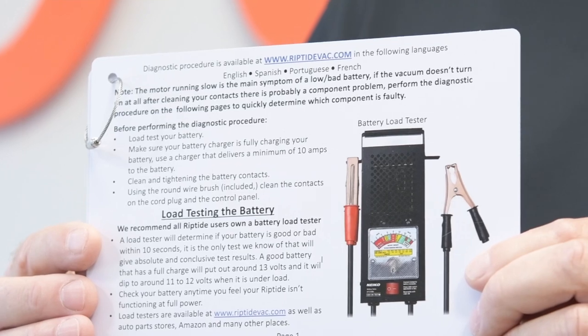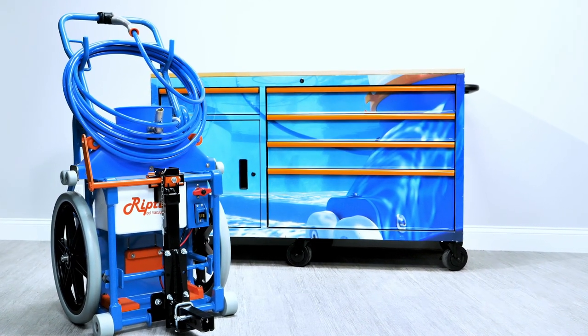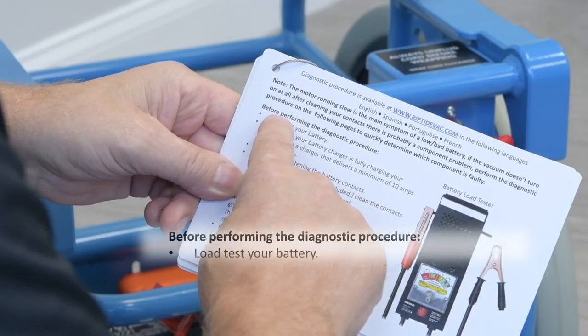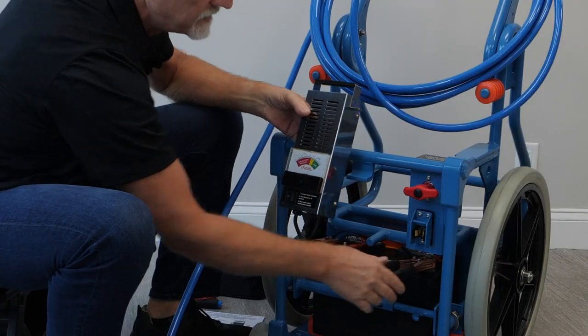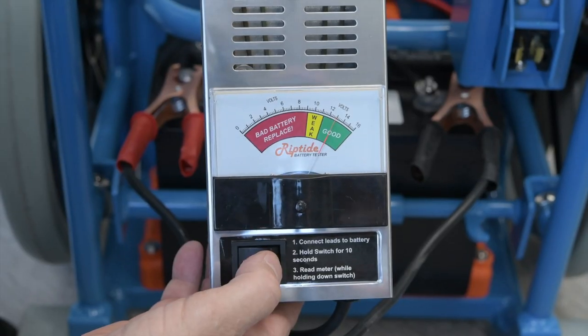Now let's get started with the diagnostic procedure. We're going to refer directly to the diagnostic procedure cards. Before performing the diagnostic procedure we're going to load test the battery — that's step number one. Red on positive, black on negative, and we can see here that the battery is at 13 volts.